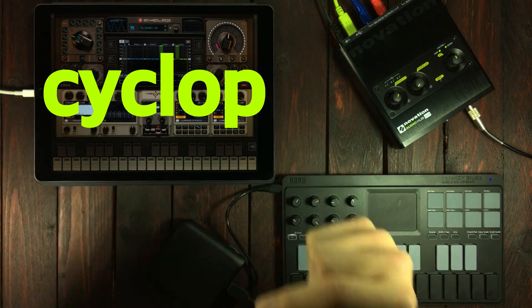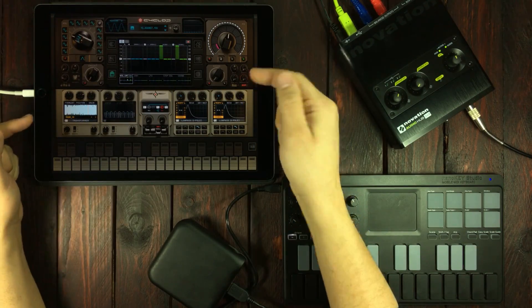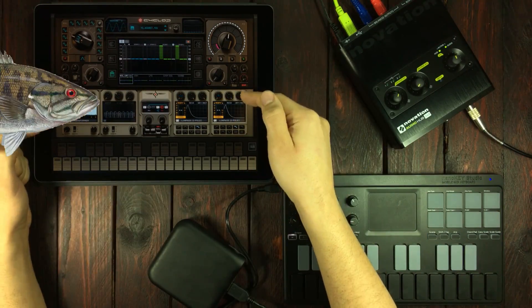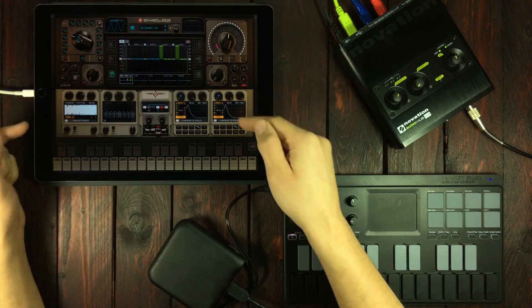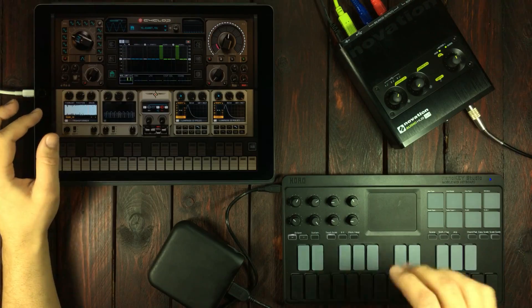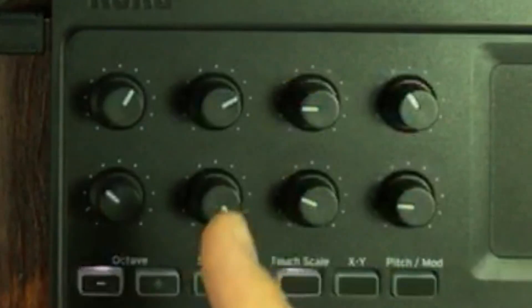This is Cyclops by Sugarbites. It's supposed to be a one-eyed giant, but it's not. It's one of the sickest bass synthesizers ever. So I'm gonna show you how you can dominate Cyclops using MIDI controllers, knobs in particular.